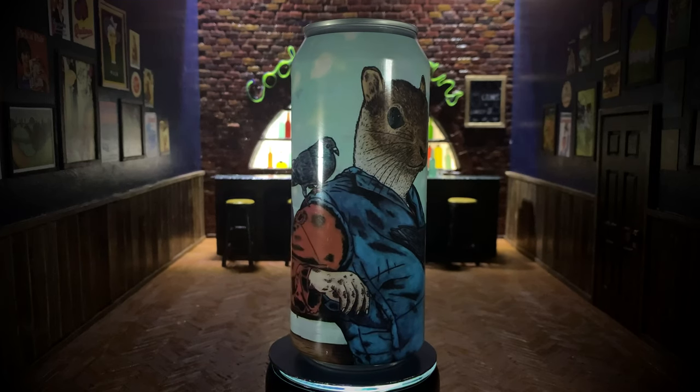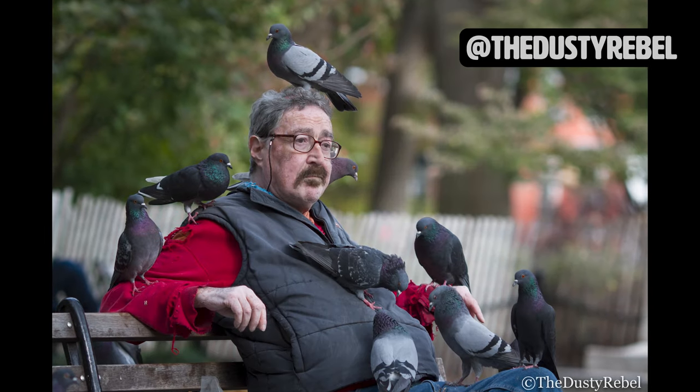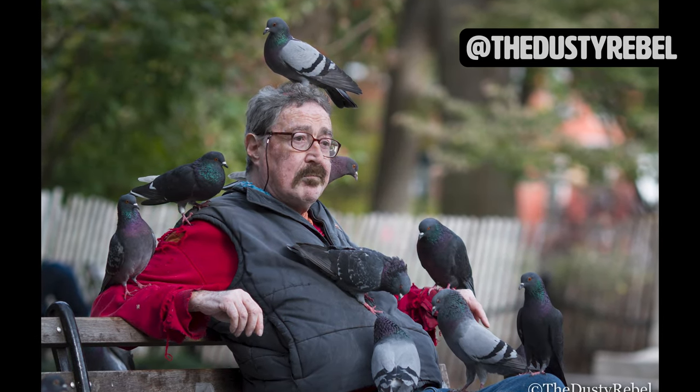I reached out to Sean and he told me that this painting is based on a friend's photo of Paul the Birdman, a personality in New York City's Washington Square Park.